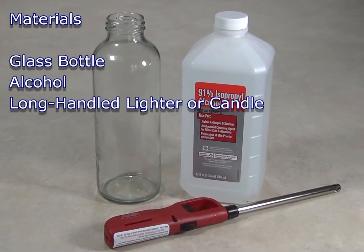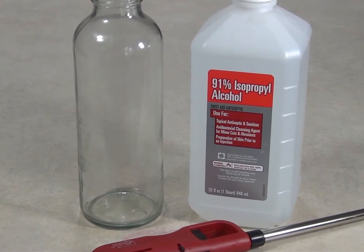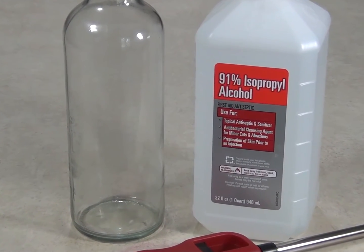For this project, you will need a glass bottle, alcohol such as rubbing alcohol or high proof spirits like 151 rum, and a long handled lighter or a candle.